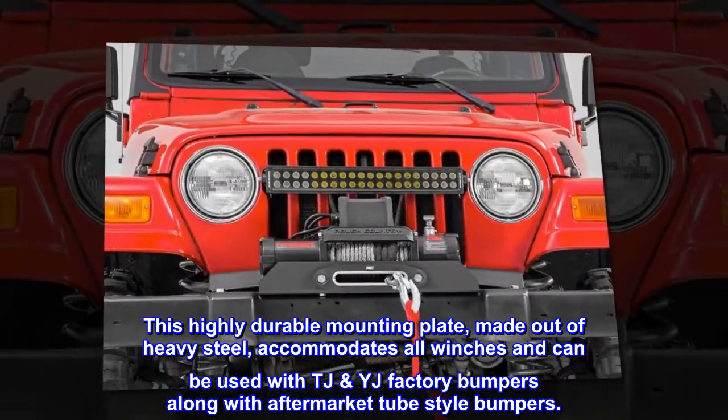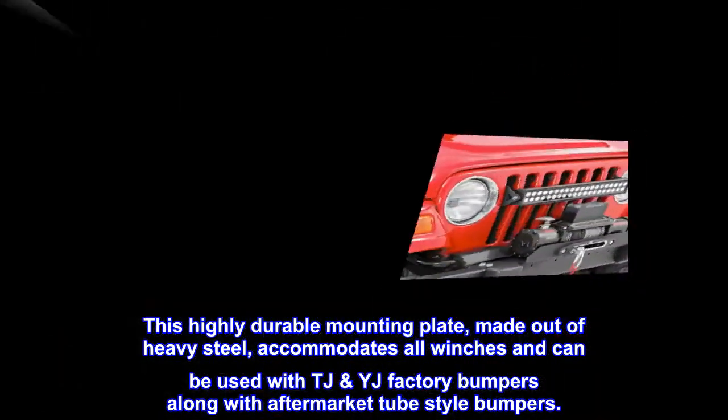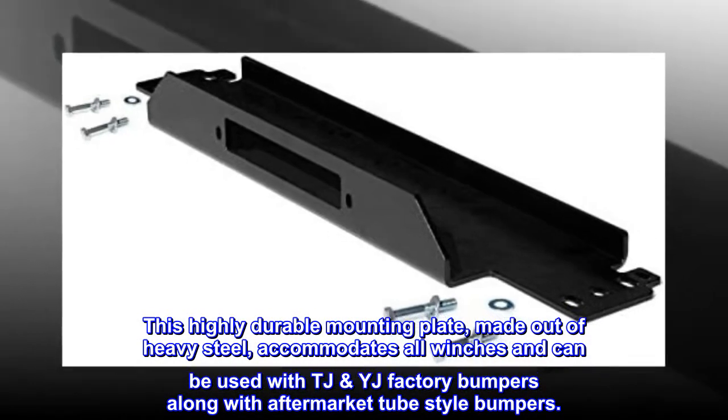This highly durable mounting plate, made out of heavy steel, accommodates all winches and can be used with TJ and LJ factory bumpers along with aftermarket tube-style bumpers.